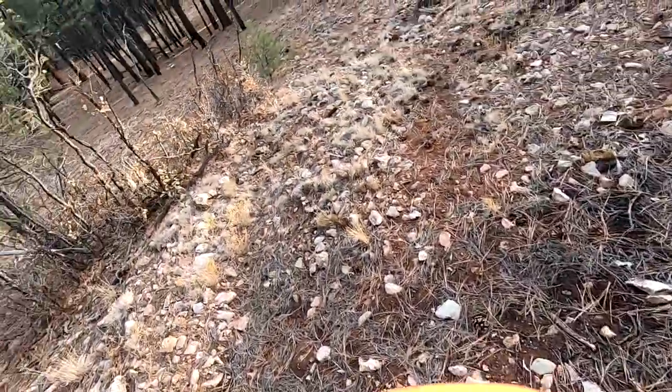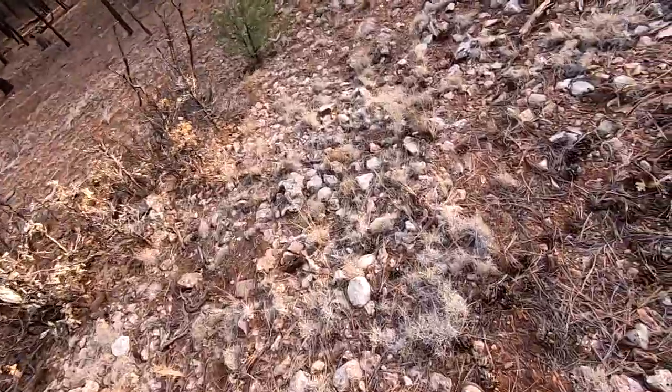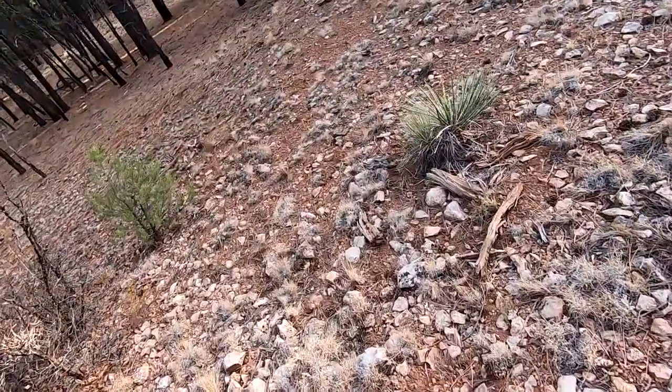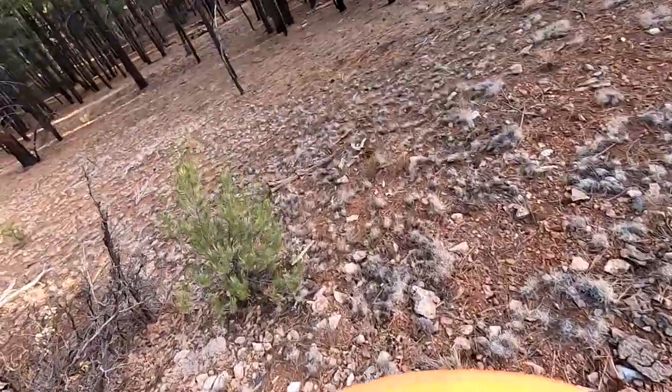This is going to be my first attempt at recording a voice and telling you what I'm doing. Right now I am squirrel hunting, not having a whole lot of luck with that, so I'm just kind of looking around, seeing what I can see.